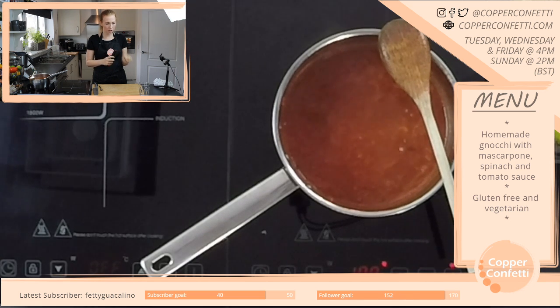I was wondering what I could do for Halloween. I'm not a huge Halloween person, but I'll at least do some Halloween recipes.